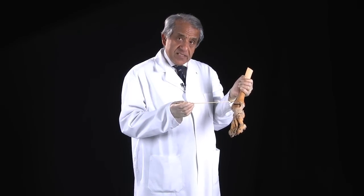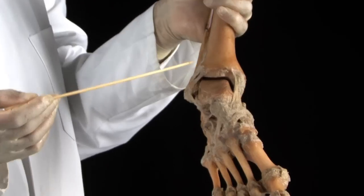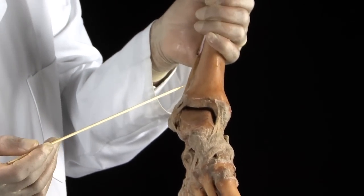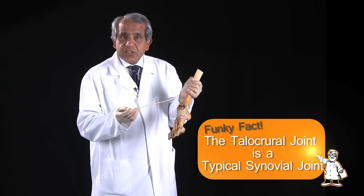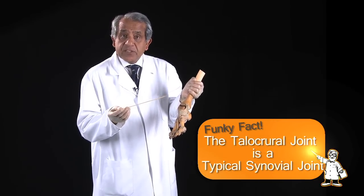The ankle joint, formerly called the talocrural joint, is an articulation between the talus and both bones of the leg — hence talocrural joint. It is a typical synovial joint and fulfills all the characteristics of a typical synovial joint.